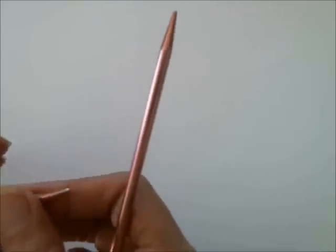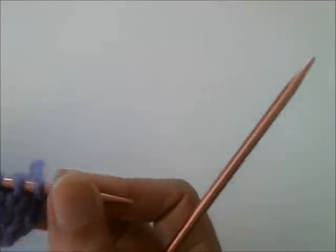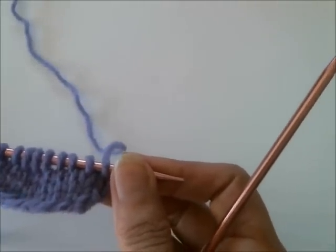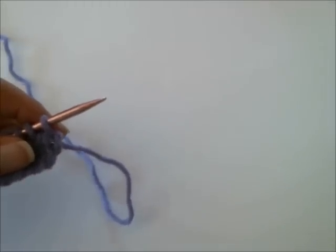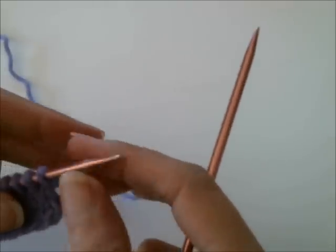Welcome back. I'm going to show you in this video another elastic or lace bind off. This one's very popular, very common, and very easy to do. I've seen it described as a Russian bind off, but I've also seen another variation described the same way, and I'll demonstrate that one in a subsequent video.